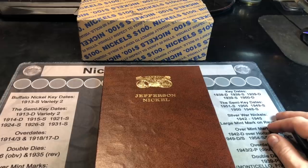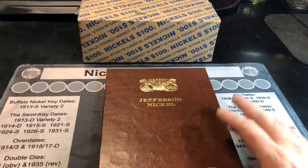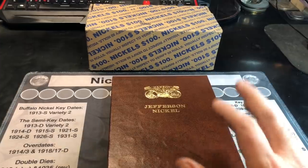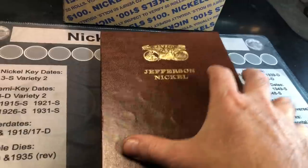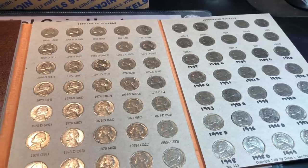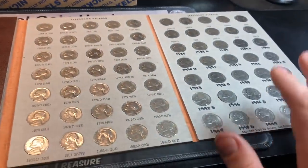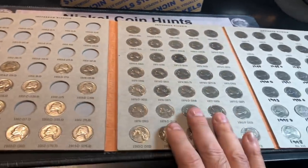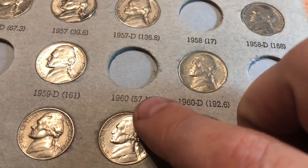Hey everybody, it's Rob with Rob Finds Treasure, and we're already on part three of this nickel hunt and fill series. If you haven't watched parts one and two, I'll have links to them down below. You might want to catch up before watching this one. For those who have seen those already, you'll recall we're in the process of filling up this entire nickel collection from as few boxes as possible. We've done two boxes so far — all the 90s, 80s, and 70s nickels are done, including most of the 60s except for a nice 61P and 60P.